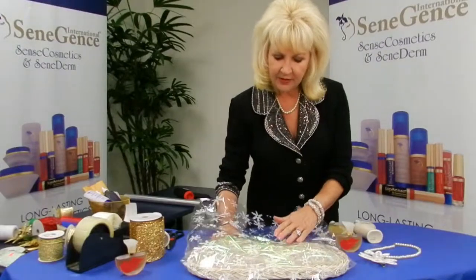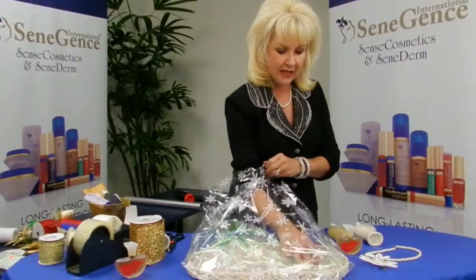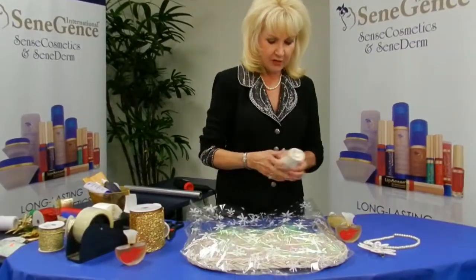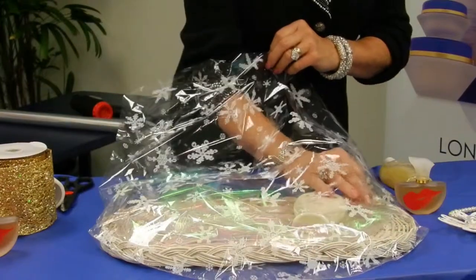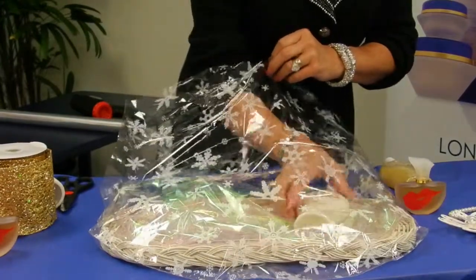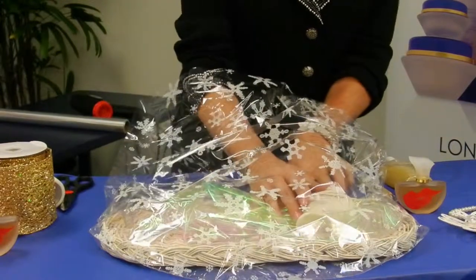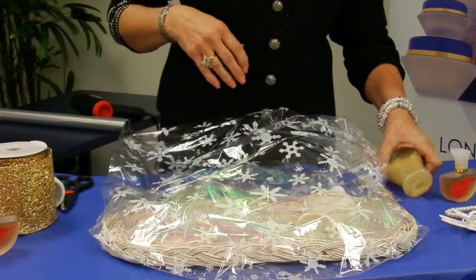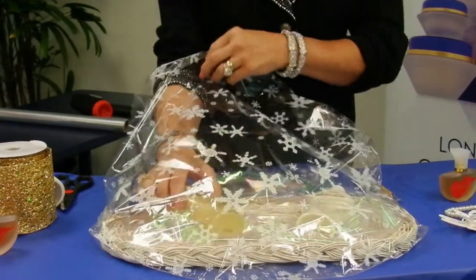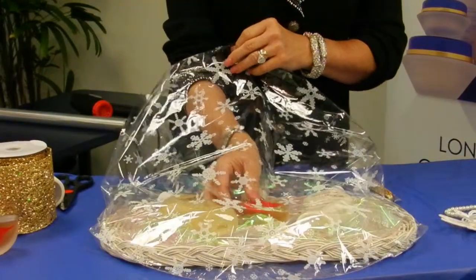You could put everything on the tray and then move it into the bag, but when you have movement a lot of times you will drop something or it moves out of position. So we're going to put the shimmer lotion in, then the shimmer body wash, and then put the fragrance in the center.